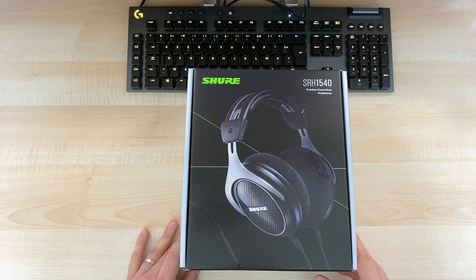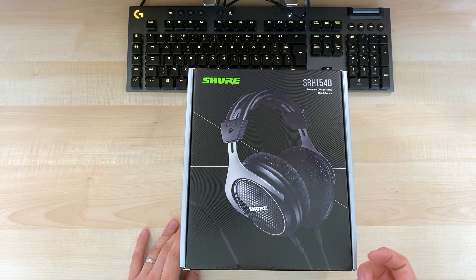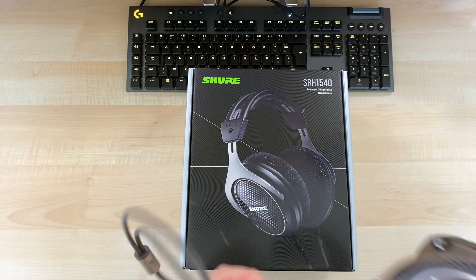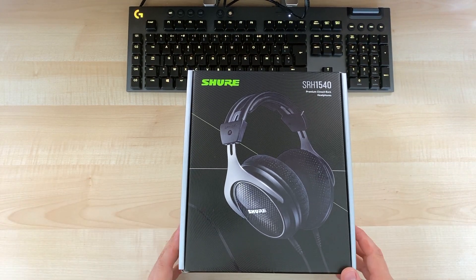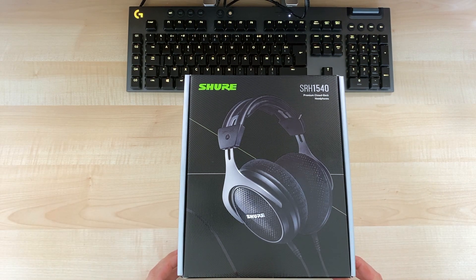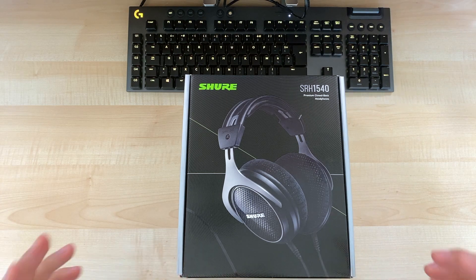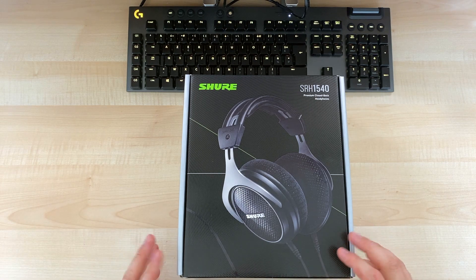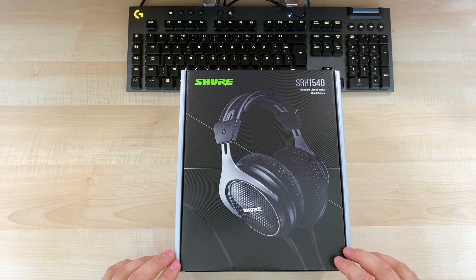I was looking for a closed-back headphone. The reason is when you go outside or to the office, you can't just take something like the Focal Clear MG or the Sennheiser HD 800s — otherwise everybody around me will suffer from my poor musical choices. So I wanted to buy a closed-back headphone, not necessarily something very expensive for audiophiles, just something simple and accurate.